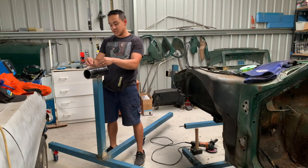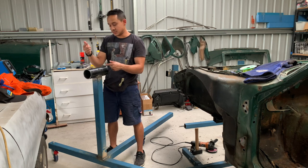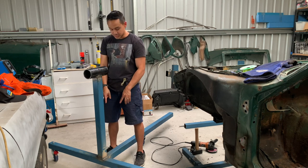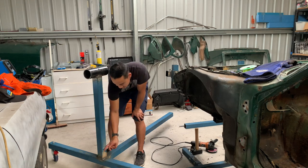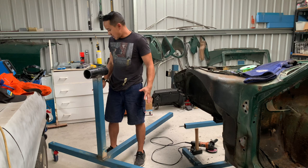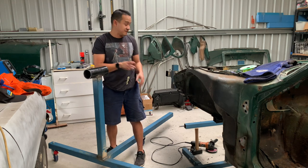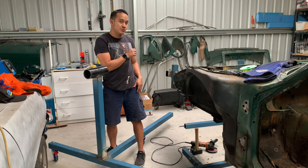I'm just going to weld the jam nuts on here so I can lock the car when it's on the rotisserie. I'm going to put some extra supports on the three axis just to give it a bit of strength, and then we'll be done and can finish off these front mounts. There's still a little bit more we need to do.